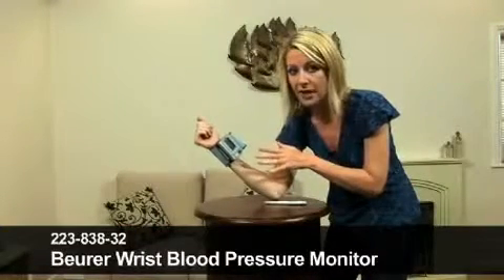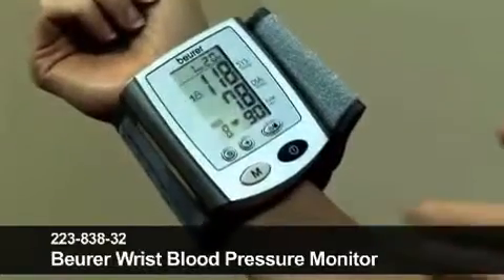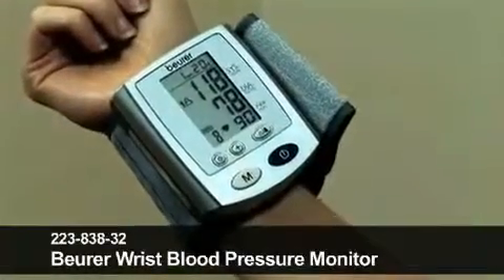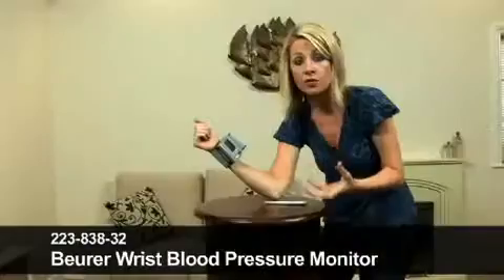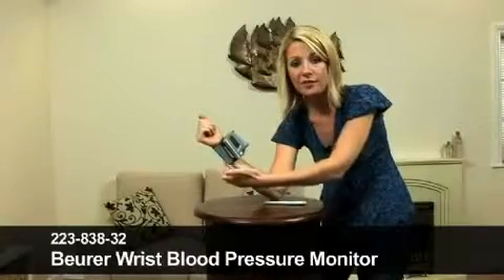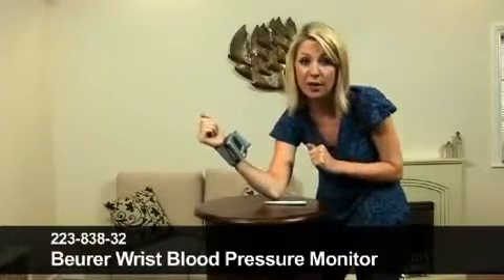What is also great about this is that it features 100 memory locations. If you need to keep track of this for fitness reasons on a daily basis, you can press the M button here — the memory button — and it will store your blood pressure and pulse on a regular basis. It comes with an automatic switch off as well, which is great. The batteries and storage case are also included, which is very handy. It's waterproof, and the cuff size — the grey cuff that goes around your wrist — is 13.5 to 22 centimetres. I've got very small wrists and it fits mine, no problem at all.